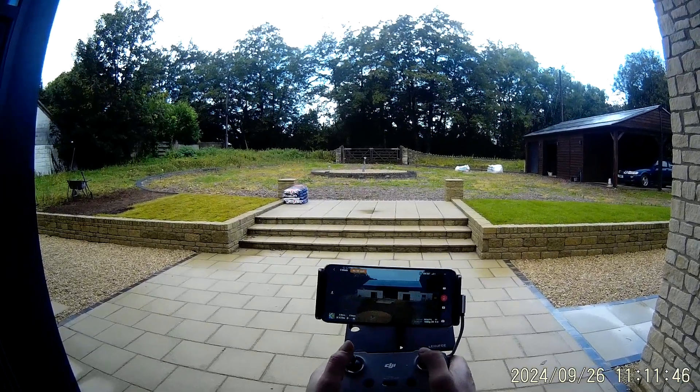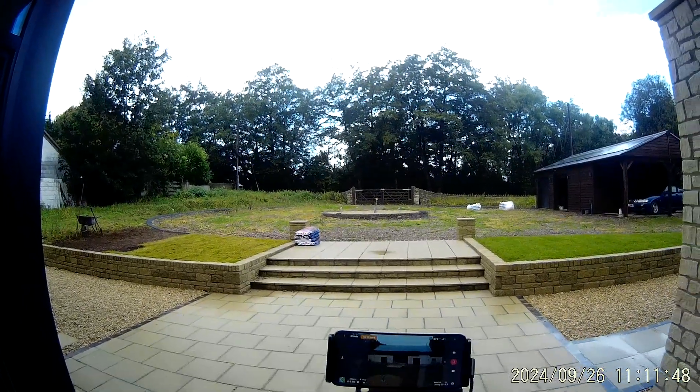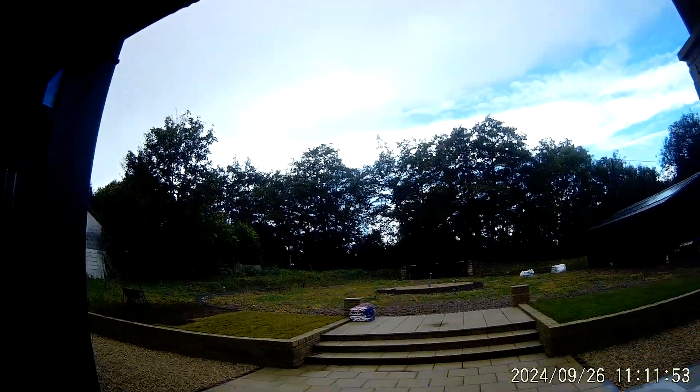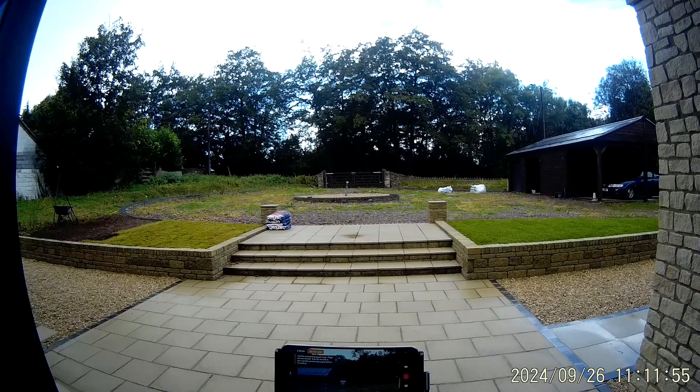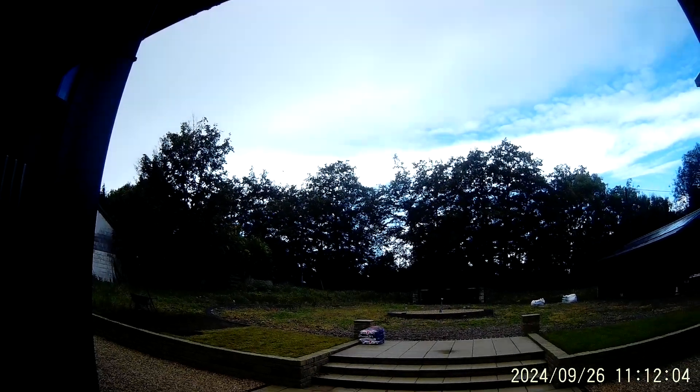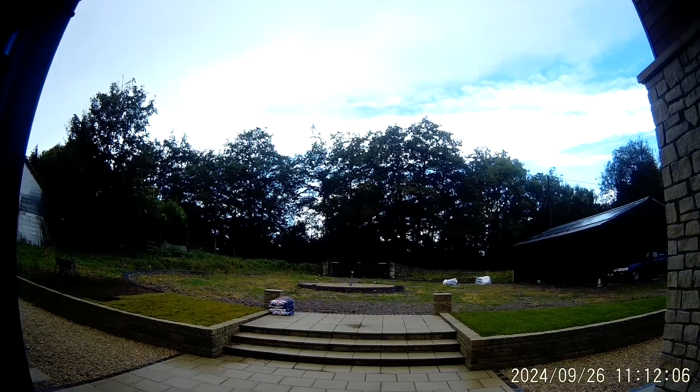There you go — good quality footage. It brakes when you stop. We have GPS with five satellites at the moment, and a little bit of a cloudy situation up there.